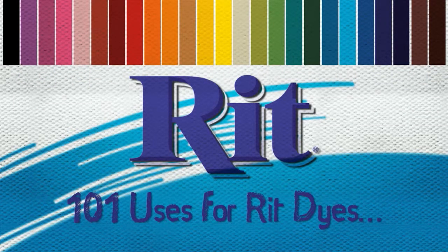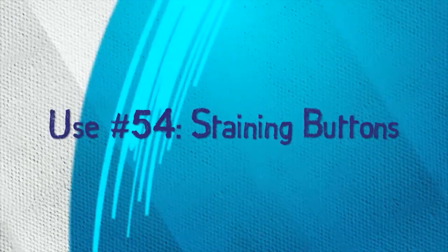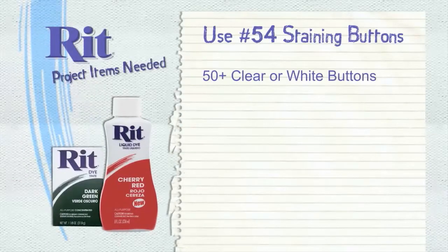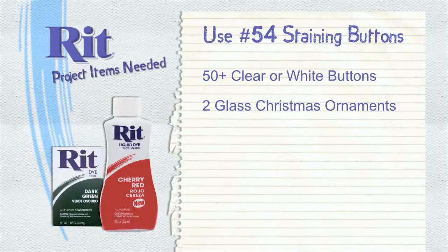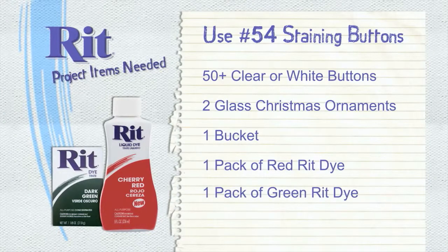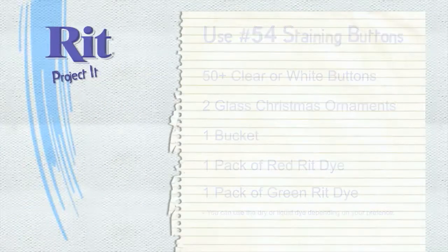101 uses of RIT dye. Use number 54: staining buttons. For this use you'll need 50 or so clear or white buttons, two glass Christmas ornaments, a bucket and a pack of red and a pack of green RIT dye. You can use the powder or liquid dye, whichever you prefer.